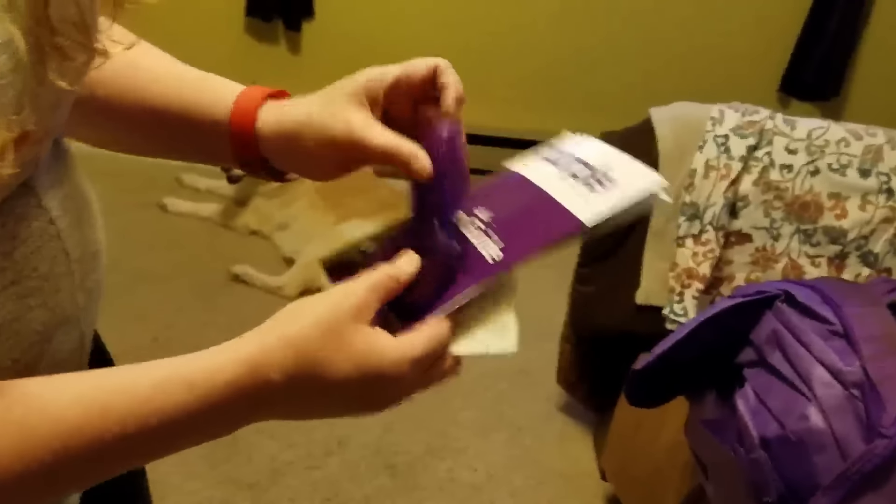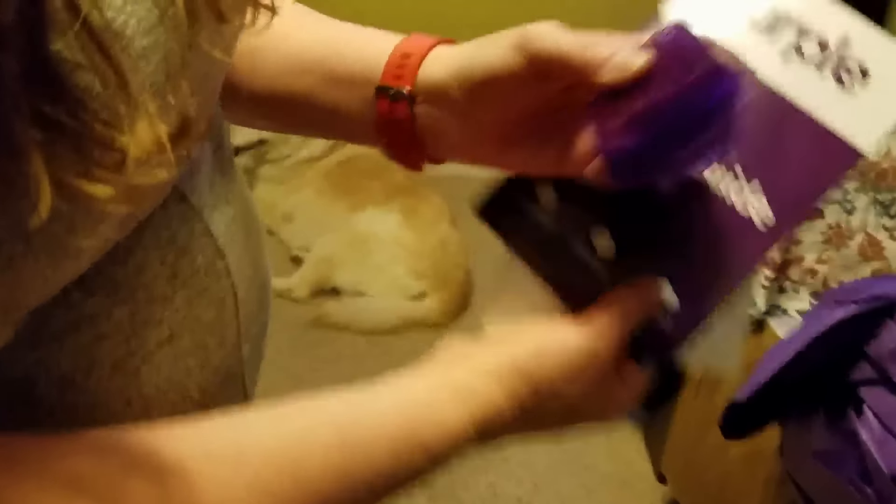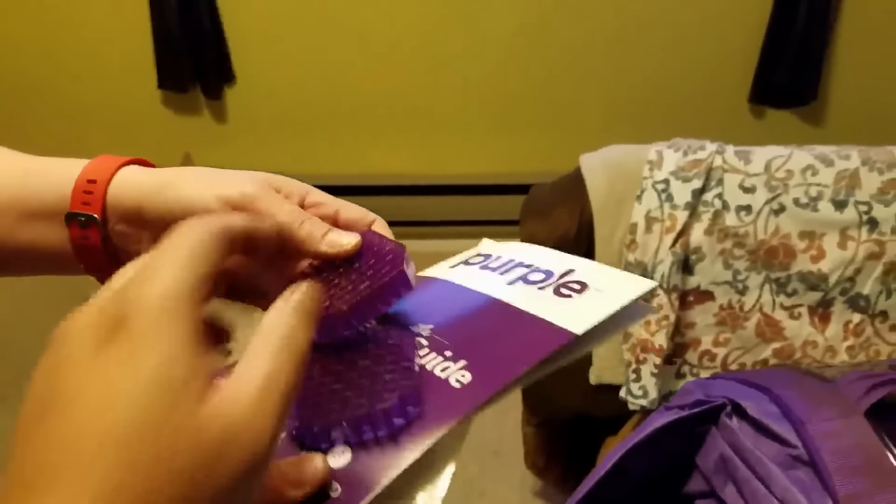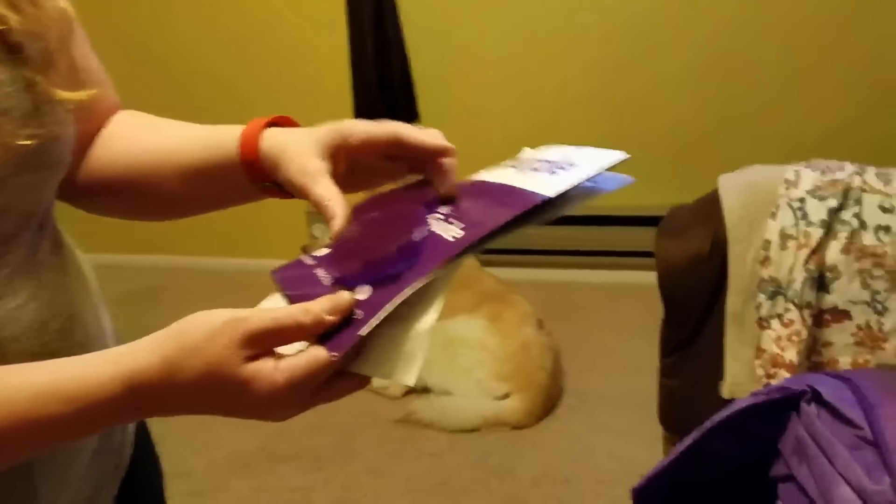So we lifted it up and got it onto the bed. And it's got — excuse me — a user's guide or a sleep guide. Little samples — some samples that they sent us earlier. It was pretty cool, showing what's actually inside the mattress.